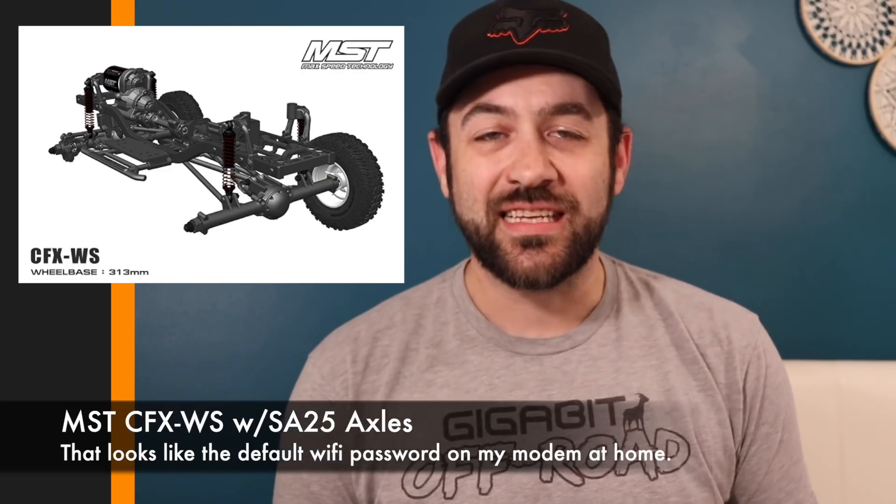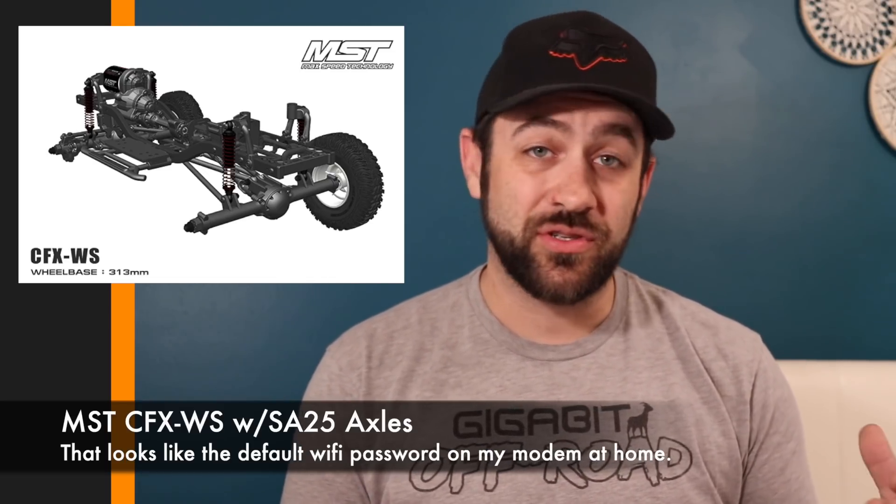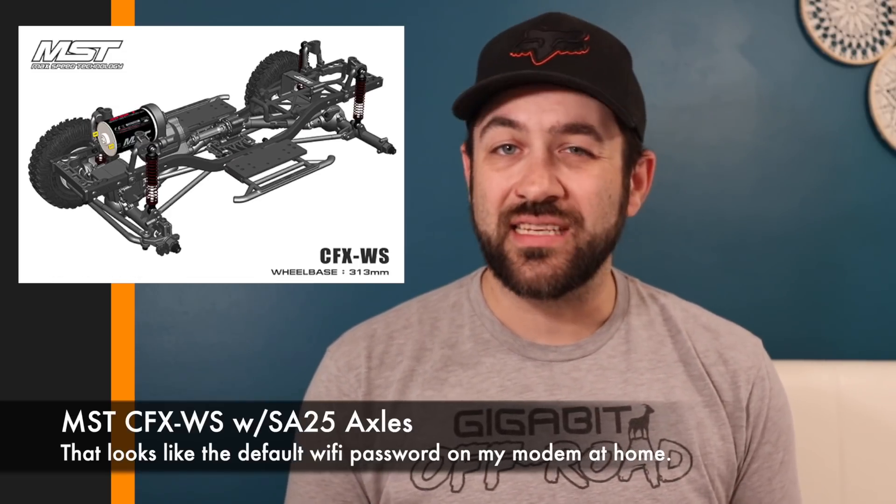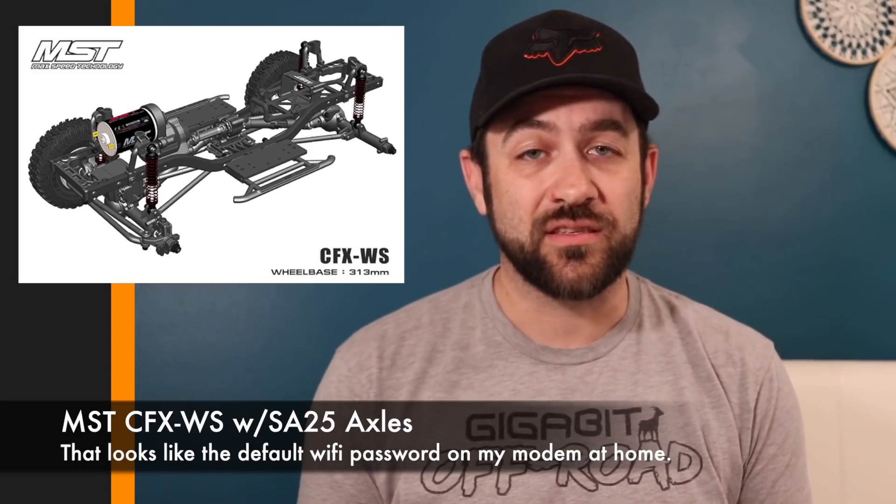First off this week, we've got a new release coming from MST — the CFX-WS. This is a straight axle version of the previous CFX-W. This new release features a straight axle that looks completely restyled, nothing really similar to their previous axles. It's also going to come paired with the new DC1 body that they teased a month or so back — that Land Rover-based body. Beyond the new axles, it doesn't look to be that much different than the previous CFX-W.